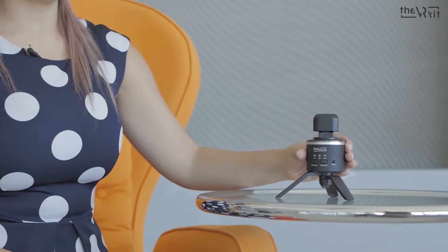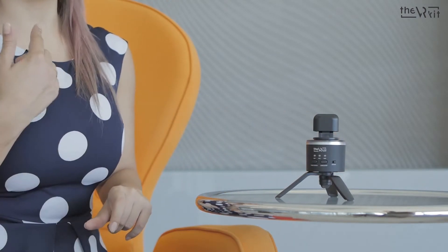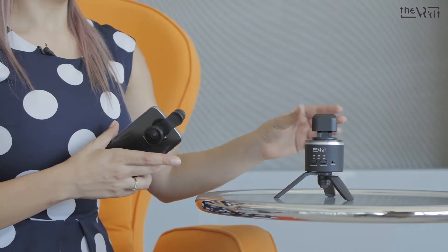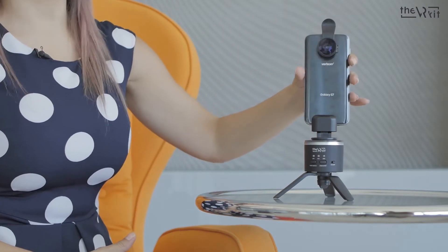We place the rotator on a flat surface. For optimal results, the rotator should be at eye level. We unscrew the rotator so that the phone will fit inside the seat of the rotator.